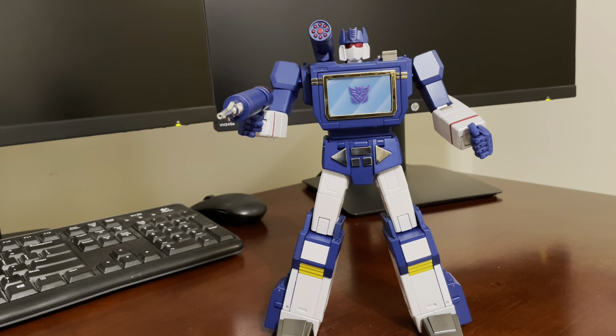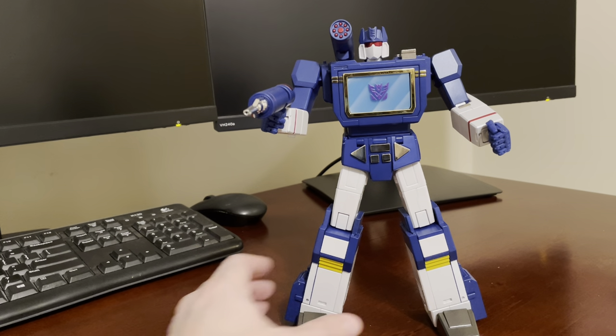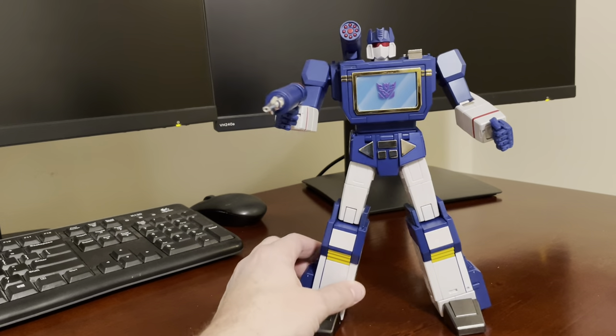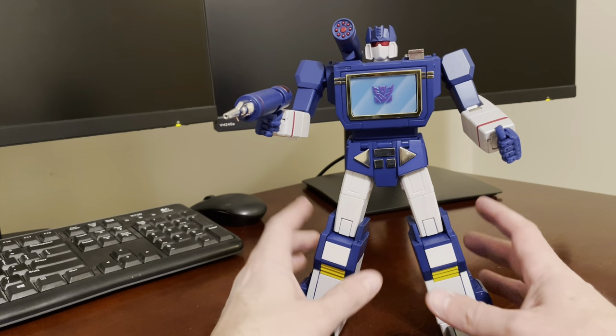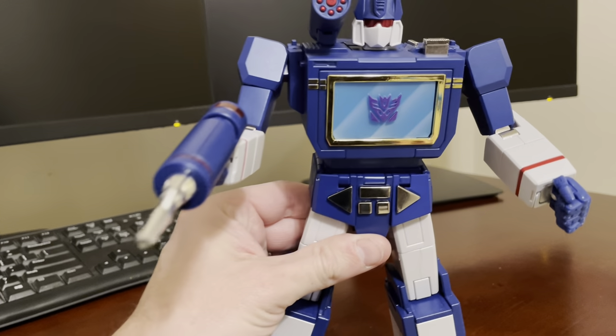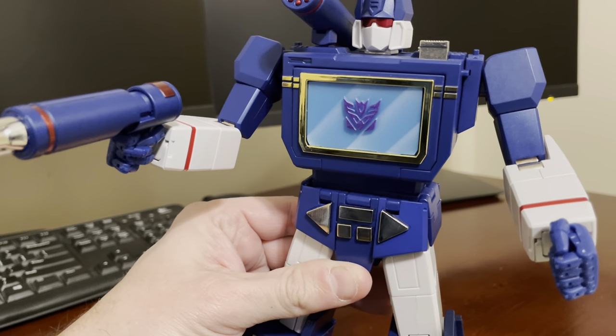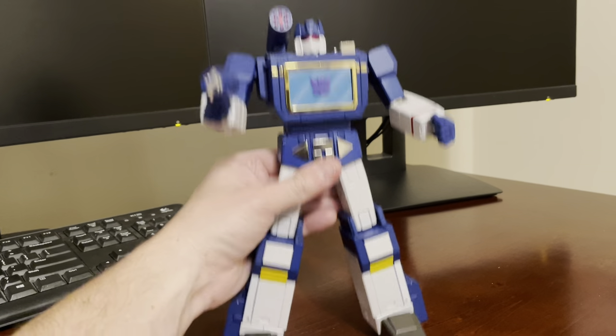All right, here's a quick video review. Just got a new tripod and I want to test it out. Here's Robot Paradise Acoustic Wave again — I've done a review on him previously, but just want to see how with this tripod I can now get both hands on the figure. I can still get up close and personal, see the figure, and go over articulation and kind of feel in hand.